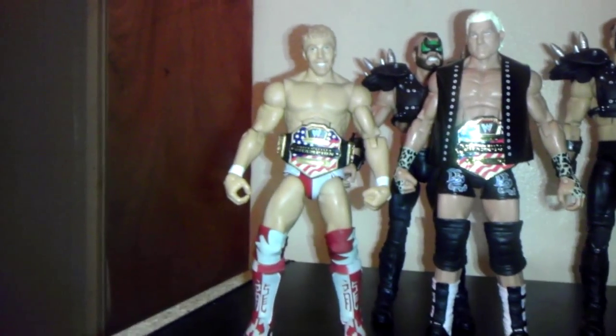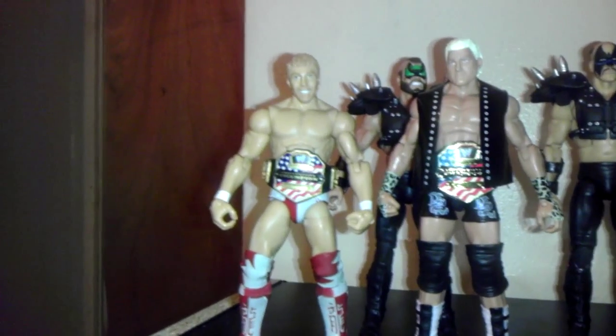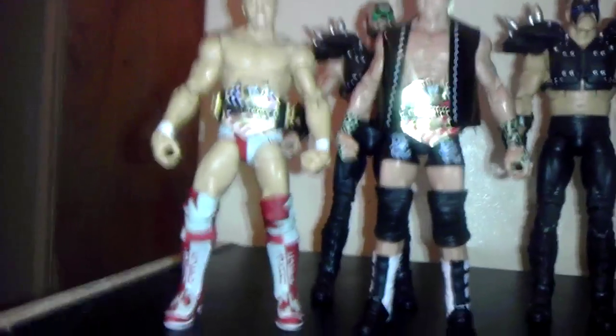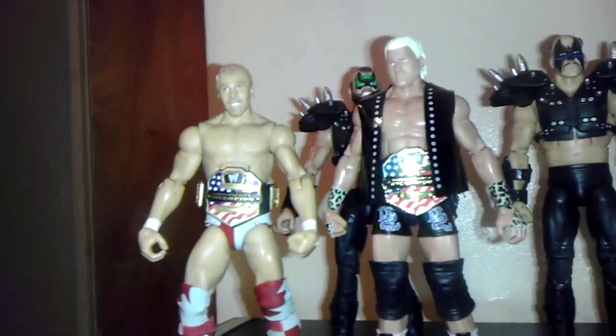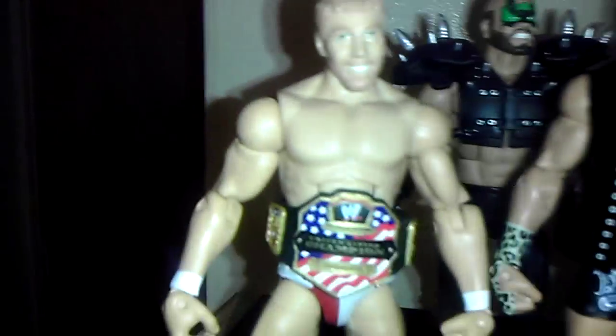I want to see when he's ever going to cash the Money in the Bank — maybe at WrestleMania. I don't know whoever he's going to feud with, but we'll see. Still a nice figure. Cheesy head scan, but not bad. It is what it is.